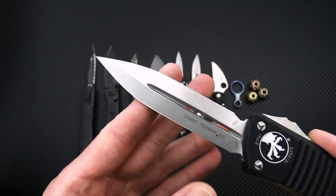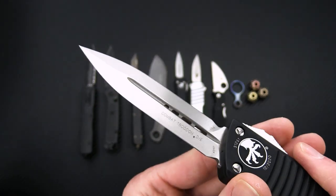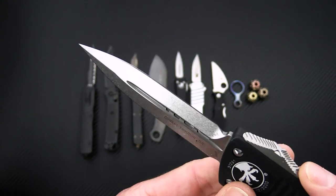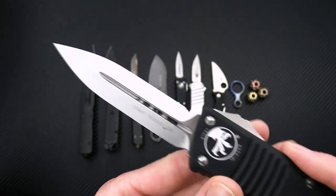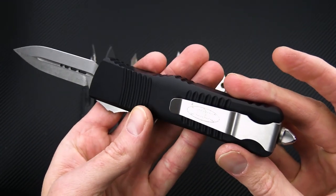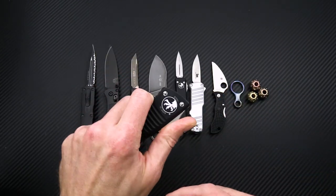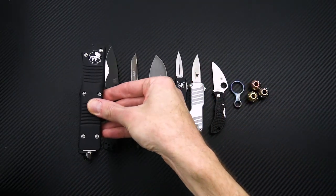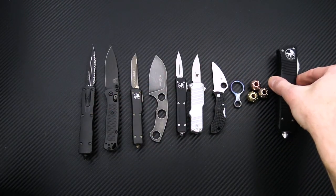Made in the USA, we've got a double-edge blade of CTS-XHP, so good wear resistance with moderate corrosion resistance, and you can see it's got a nice heavy stonewash on there. Aircraft-grade aluminum handles with proprietary gray hardware, matching clip and glass breaker, and of course double action out-the-front mechanism. The handle of this knife is about as large as the largest knife we've got on the table here.